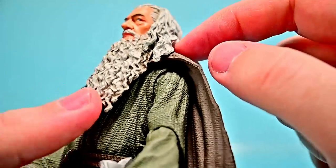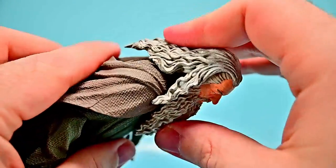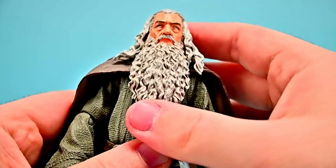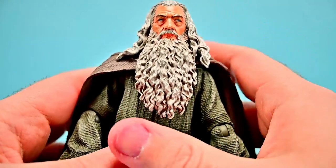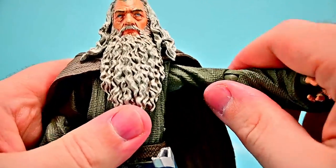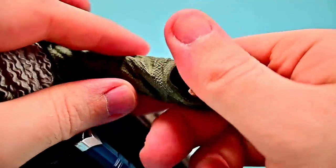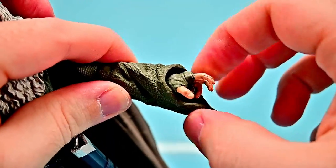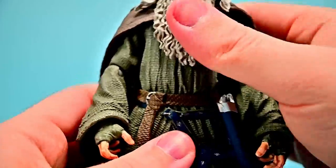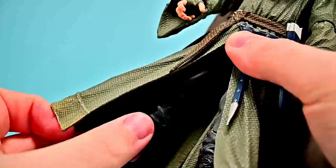For movements: the neck joint is at the bottom of the neck so you don't get much movement, especially with the beard limiting things — just a little rocking back and forth and very little side-to-side twist. His shoulders can come up 90 degrees and rotate around. He has a single elbow joint that bends to 90 degrees with rotation, and the wrist can twist around and flex back and forth. At the waist there's a crunch and twist — very little crunching but it does twist around.